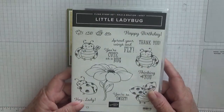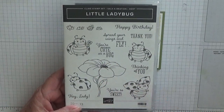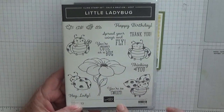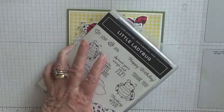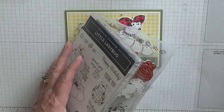To make this card I've used the stamp set Little Ladybug. I've used the flower, the flying ladybug, and the crawling ladybug. I've also used the sentiment 'Happy Birthday' and I'm also going to use that on the inside — the little tiny one. I forgot to get it out, I'll get it out there.